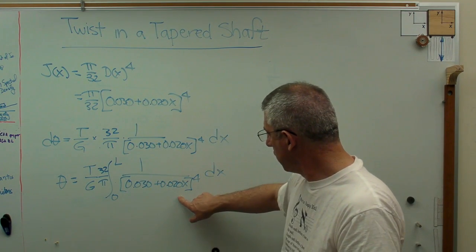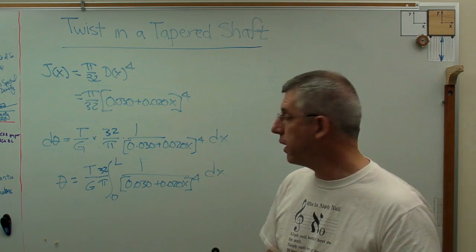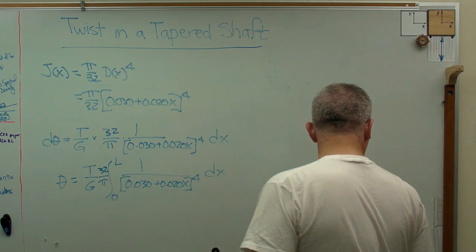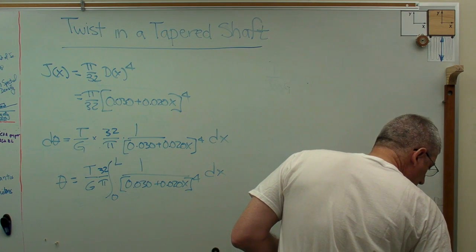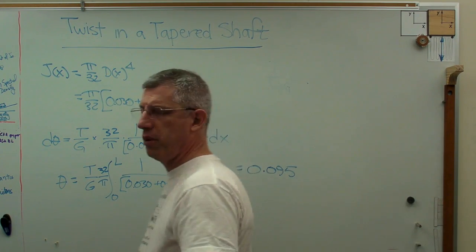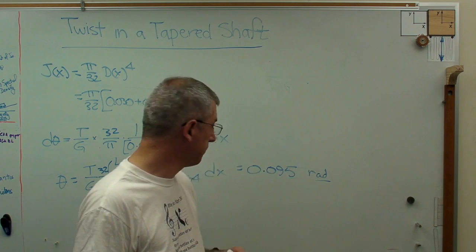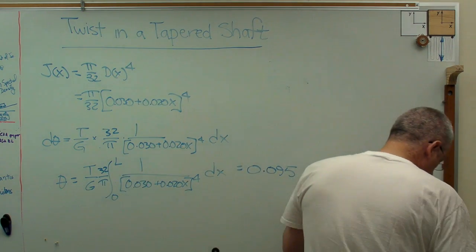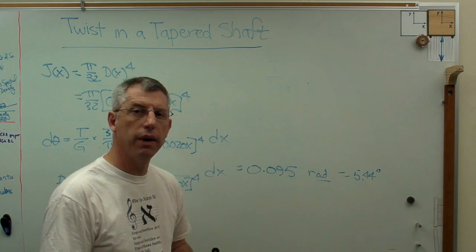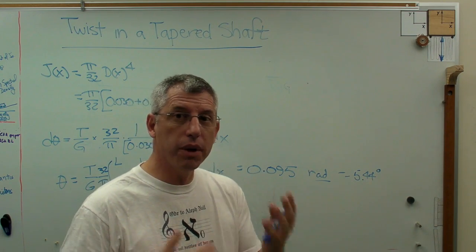That's something you can do by hand if you're feeling adventurous, or run through a programmable calculator. I did it in MathCAD, but you can use Mathematica, MATLAB, whatever your favorite number-crunching package is. When you work this out, you get 0.095 radians — that's the natural unit that comes out of this — and that turns out to be about 5.44 degrees. I think that's the right answer, but before we stop, it would be nice to do some kind of sanity check.